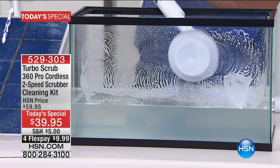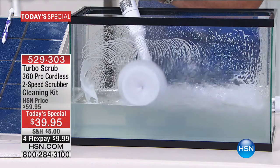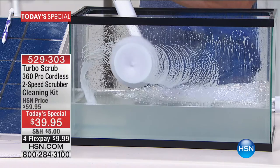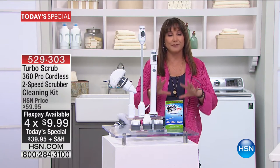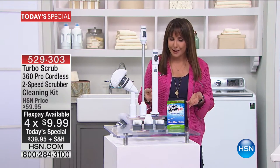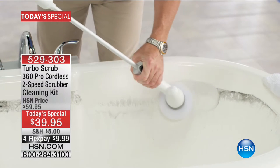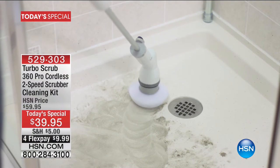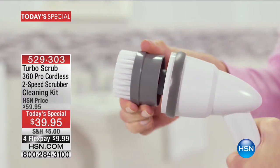We're showing you the power right now — this is the Turbo Scrub 360 Pro, a cordless two-speed scrubber cleaning kit. You're getting all the extra brushes, the biggest buy in the country at the lowest price: four monthly payments of $9.99. Over 40,000 of these have been spoken for since after Thanksgiving here at HSN, because everyone recognizes this is a better way to clean the tub, the ring around the toilet, and floors that have never really come clean.